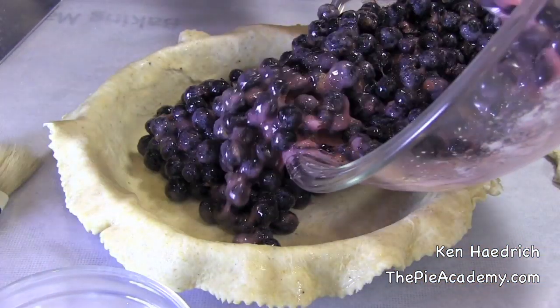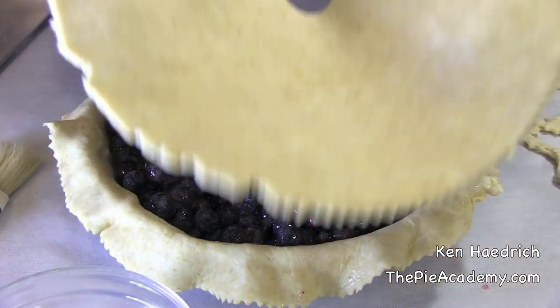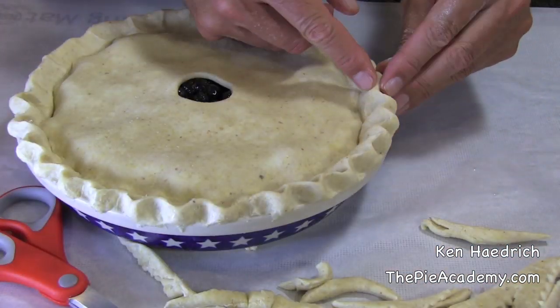Next, in goes the filling. Now, don't get carried away like I always do and use too much fruit in your filling, or the pie is going to bubble over — I guarantee it. On goes your top, then we'll seal it and trim it, and we'll make a pretty fluted edge.